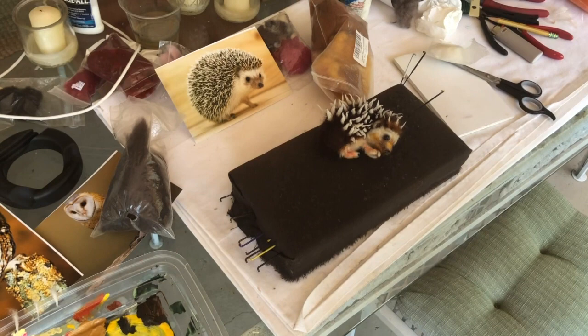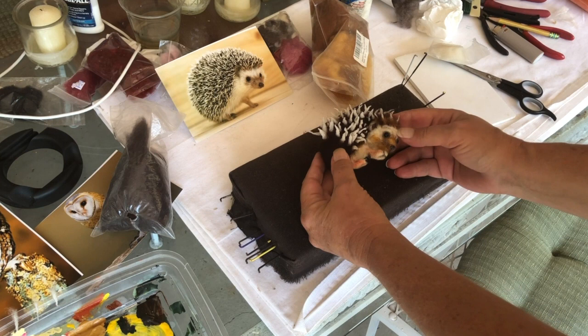Here's a little hedgehog that I'm making. Here's a little face — five millimeter eyes.